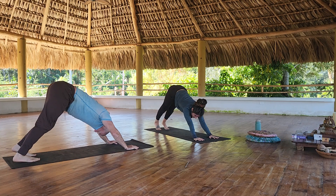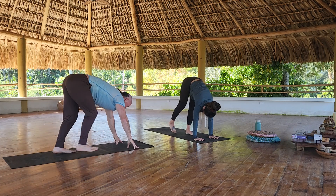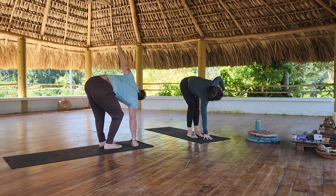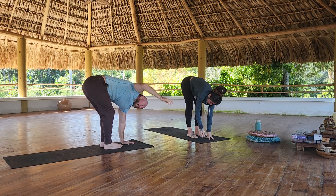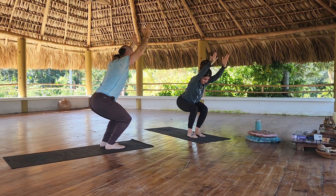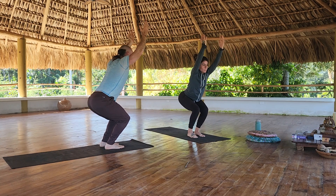Okay, one more time, a little faster. Walk your feet to your hands. Twist to the left. Twist to the right. Back to center. Come up to stand. Chair pose. Fold. Chair pose. Fold.